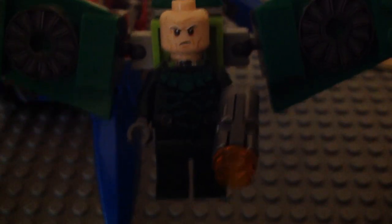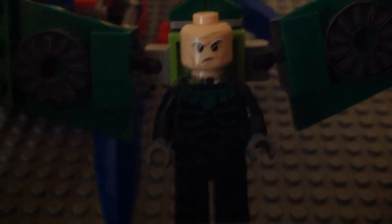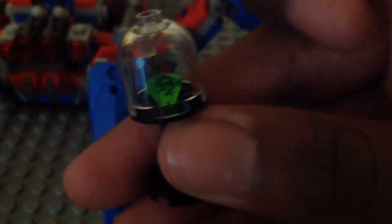Last but not least we have the new version of the Vulture. This version of him is exclusive to the set, but same head piece from 2016. He has a stud shooter piece that is easy to shoot out. He has the big brick-built wings — those pieces are printed, not stickers. The wings can move up and are on a ball joint, which is nice. Here we have the back of his glider. Here's his back head print and back torso print. This is a nice looking Vulture — he looks pretty darn cool.